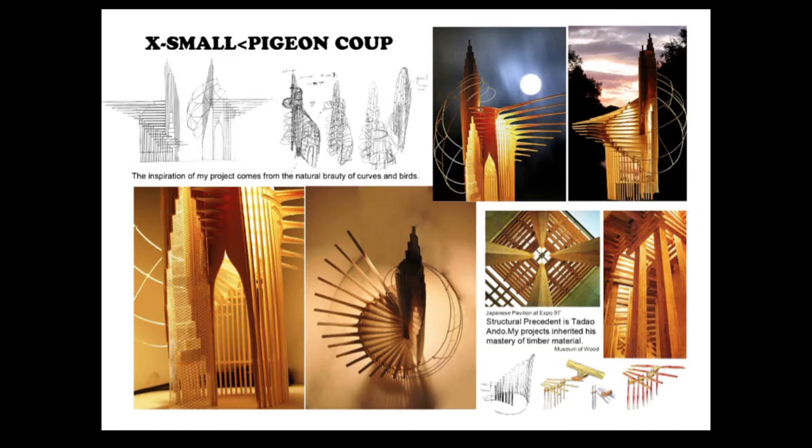This is the night view of the physical timber model I made at scale 1 to 10. It's an 8-meter high pavilion. My inspiration came from the natural beauty of the wings of birds and overlapping timber material. The branches are for pigeons to land on, in the same way as tree branches.